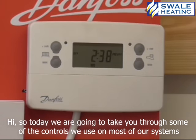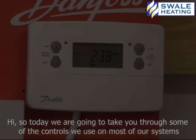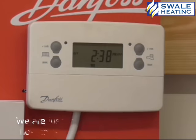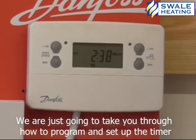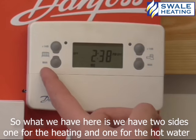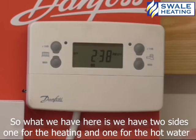Hi, so today we're going to take you through some of the controls that we use on most of our systems. I'm just going to take you through how to program and set up the timer. So what we have here, we have two sides, one for the heating and one for the hot water.